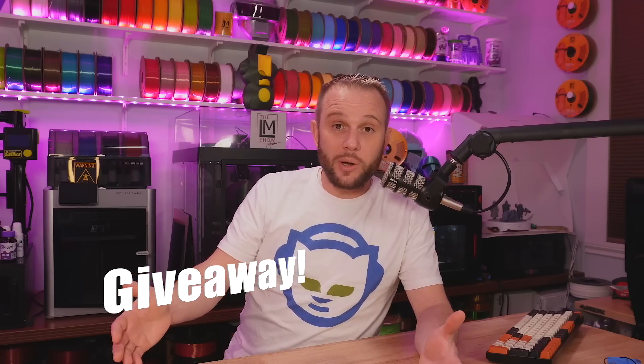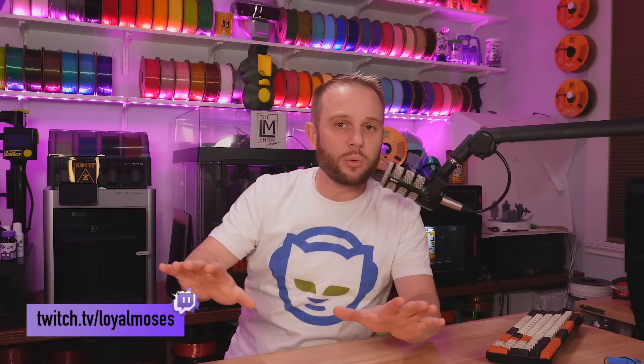I told you we were going to give this machine away and that's what we're going to do. I'm going to print some fun things with it and then give it away, because I just don't have the time to experiment with a tool like this to really use it in its full capacity. I'd like to give it to one of you and include about a dozen spools of Polymaker filament to go along with that. If that's something you're interested in, jump over to our Twitch show at twitch.tv/loyalmoses where we are live Mondays, Wednesdays, and Fridays at 5 p.m. Pacific — that's likely where we'll do the giveaway. A very special thank you to Polymaker for sponsoring today's content.